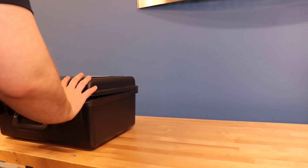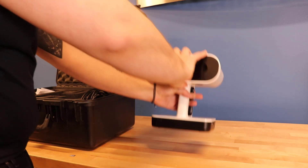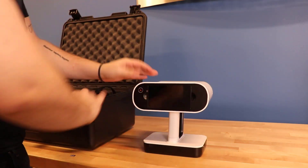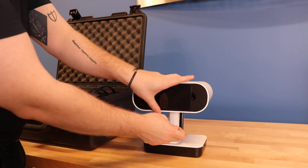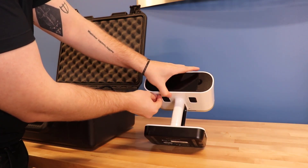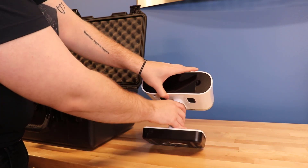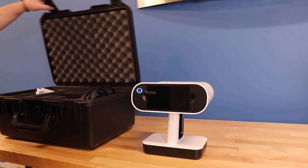Hello, my name is Matthew and I'm an engineer here at Hawkridge Systems. In this video we'll be going over the basics of starting and making scans with the Artec Leo. The Artec Leo is a one-of-a-kind scanner due to its total wireless scanning capabilities, making it perfect for scanning large objects outdoors or if you just want the extra mobility while scanning.